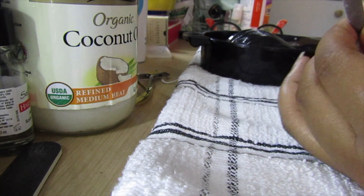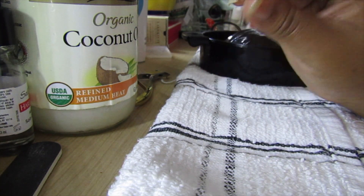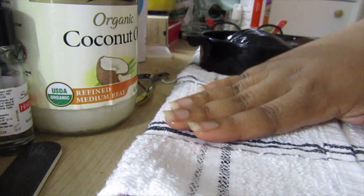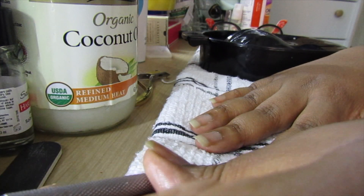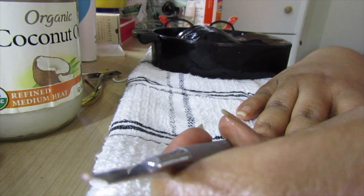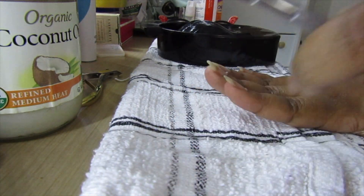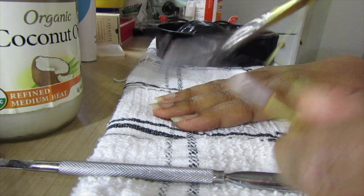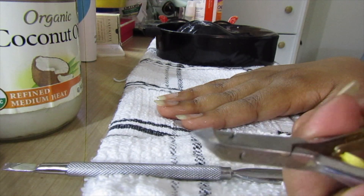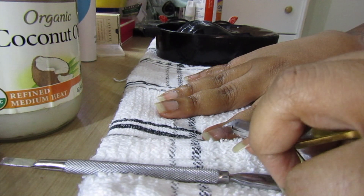First I take this little tool — I would call it a spatula. It has one end and another end. I use this side here — you can get this from any beauty supply store — and I just basically push it down to get all the dead skin off. I also use these little tweezer things — please be careful with this tool — it's good for peeling off the dead skin at the cuticle.